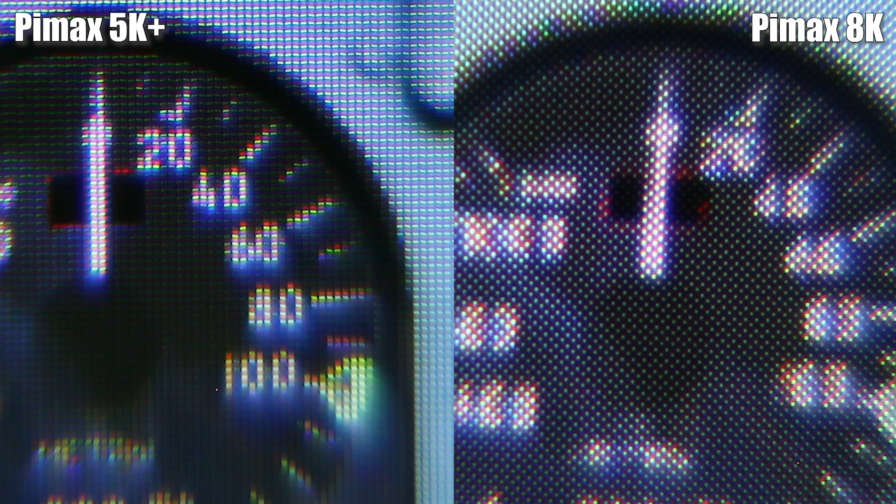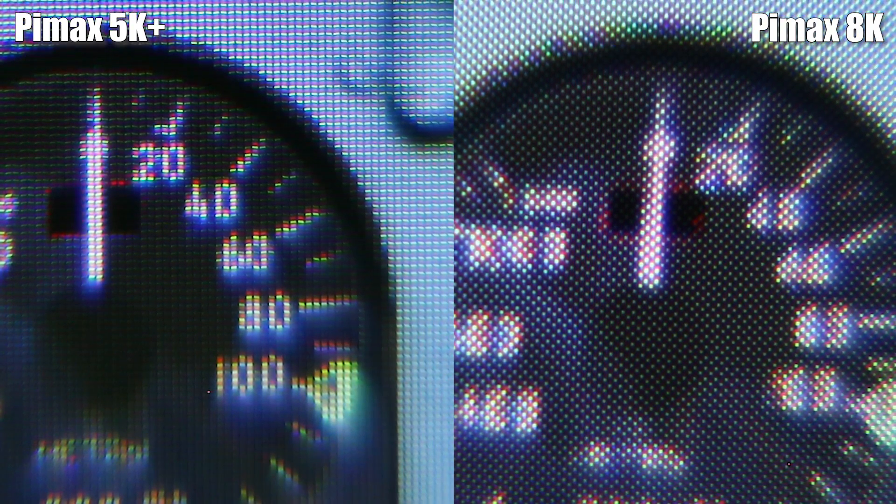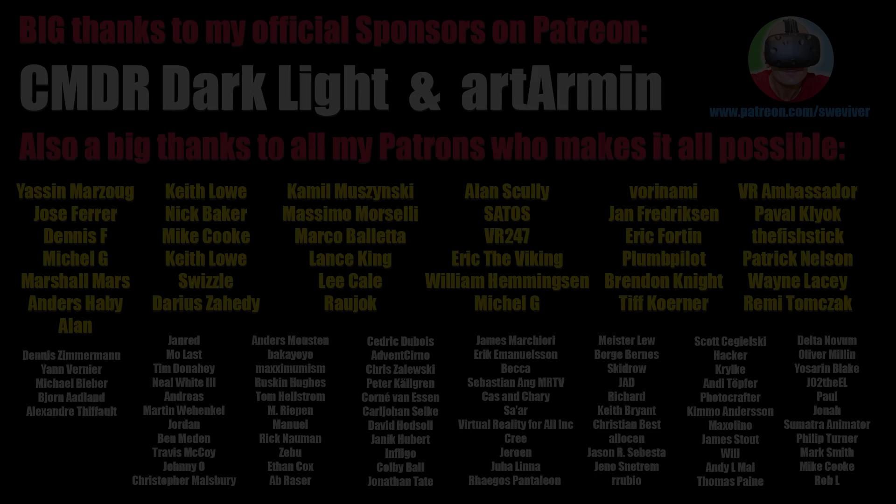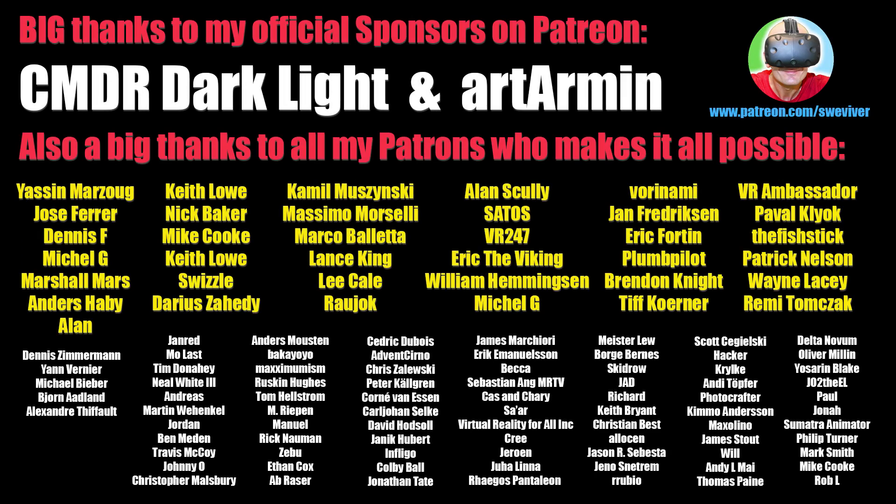I hope you found this video helpful and interesting. If you did, please leave a like and don't forget to subscribe. If you appreciate my hard work and content here on SweeViver, please consider supporting me on Patreon — with only 2 bucks a month you're making a huge difference, and taking me one step closer to maybe one day doing my channel full-time. Thank you so much guys, and every one of you thank you so much for watching. A huge thanks to all my lovely Patreon supporters, and a special thanks to my two official sponsors on Patreon, CommanderDarkLight and ArtRMIM. Have a lovely start of the next week, and see you in my next video. Cheers!